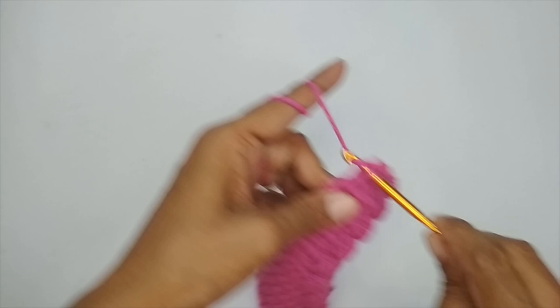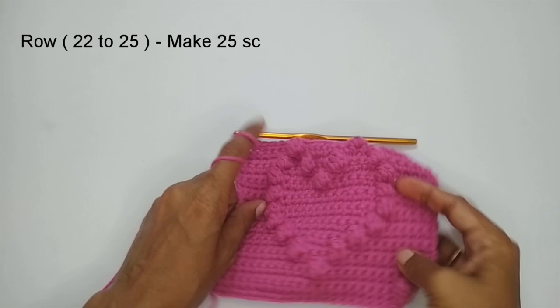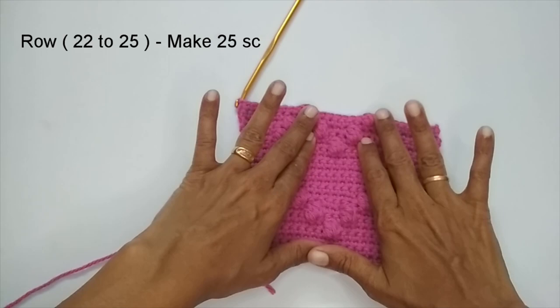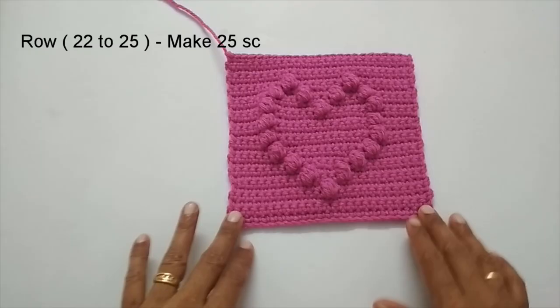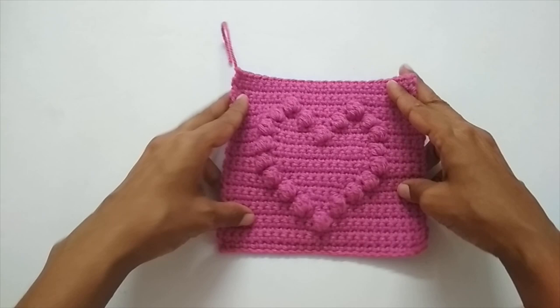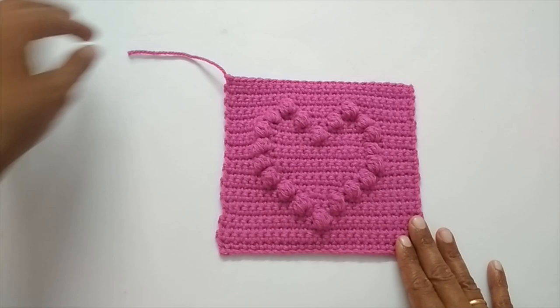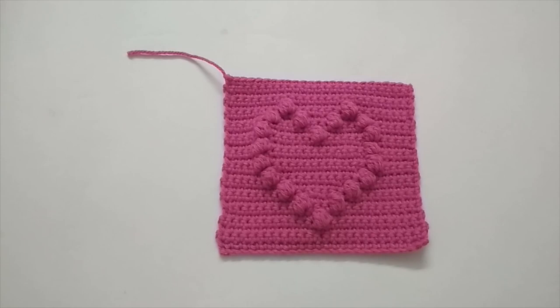Chain one, turn your work and make four more single crochet rows. Our heart pattern is almost done — I'll make four more rows of single crochet to have symmetry. Here I have finished my last four rows of single crochet, and this is how our crochet bobble heart granny square looks. You can use a couple of these and stitch them up into a blanket, or use it as a pouch. If the pouch comes out well, I will put the link in the description box for that video. I hope you liked this tutorial — please press the like button and consider subscribing. See you in the next video. Bye bye, thank you for watching.